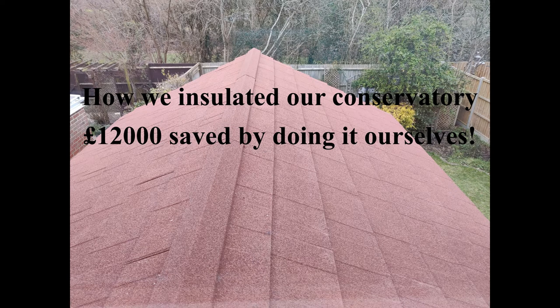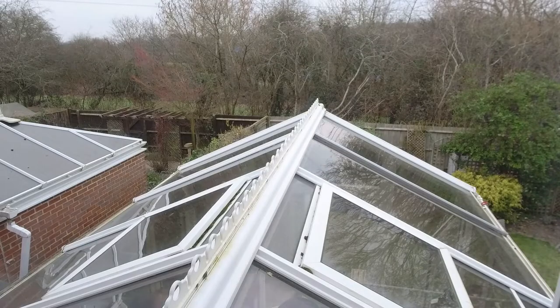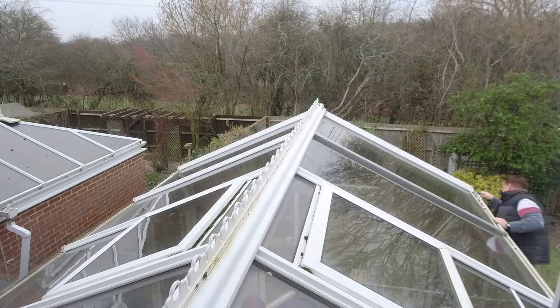I'm going to show you a quick overview of how we saved a load of money by doing a job ourselves. We set out to try and insulate our conservatory, which is quite a common problem. Here you can see some quick images of roughly where we're at now, and then I'm going to switch over to some time-lapse video of how we got on with the task. There weren't many professionals that were very willing to engage with us, but we did find some good people who helped us along the way.